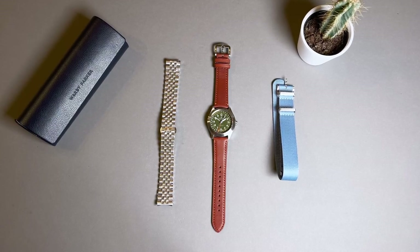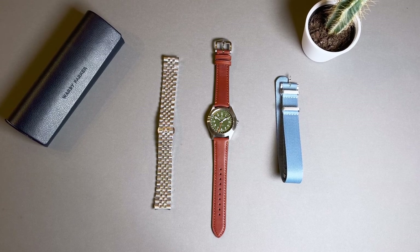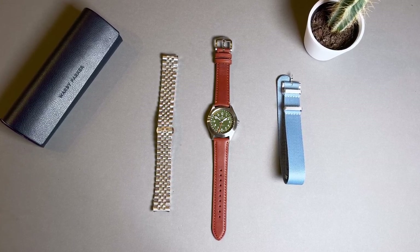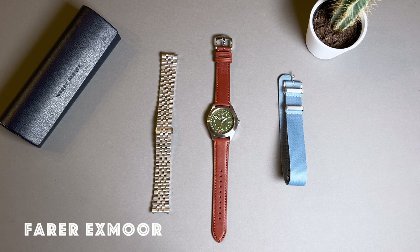Field watches are typically simple, petite, and utilitarian — optimized for actual use as a tool in the field of battle. Farrah is a micro brand that provides an interesting design take on all sorts of watch styles. Today we're going to take a look at one of the brand's field options. This is the Exmoor.